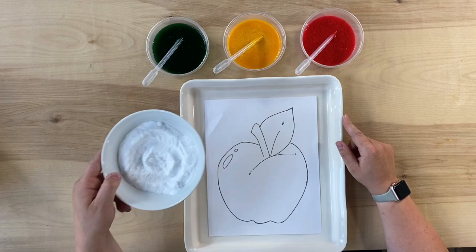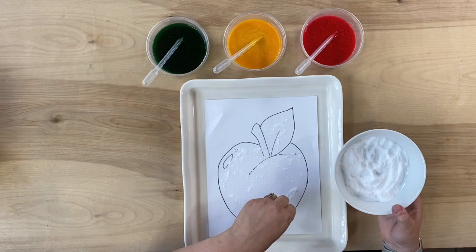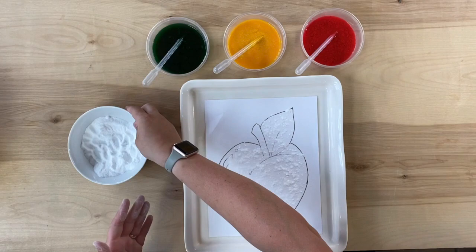All right boys and girls, the first step in our fuzzy apple painting is to take your baking soda and use your fingers. You're going to pinch the baking soda and sprinkle it all over your apple — all over. You're going to want to try to stay inside of the lines because you don't need the baking soda that's on the outside for our painting today. All around. I'm going to dust off my hands on top.